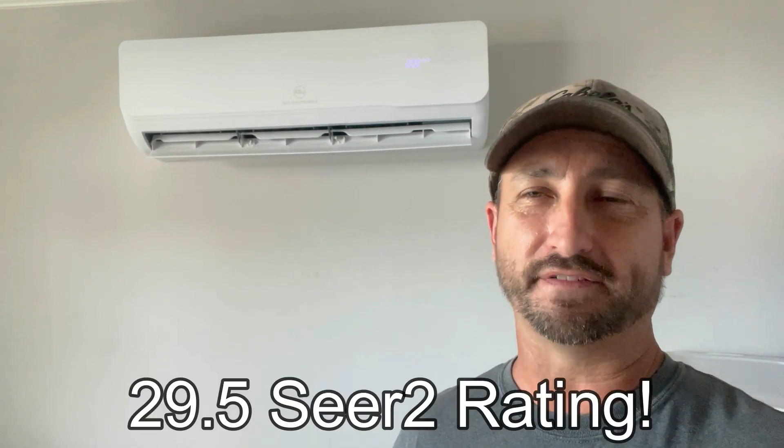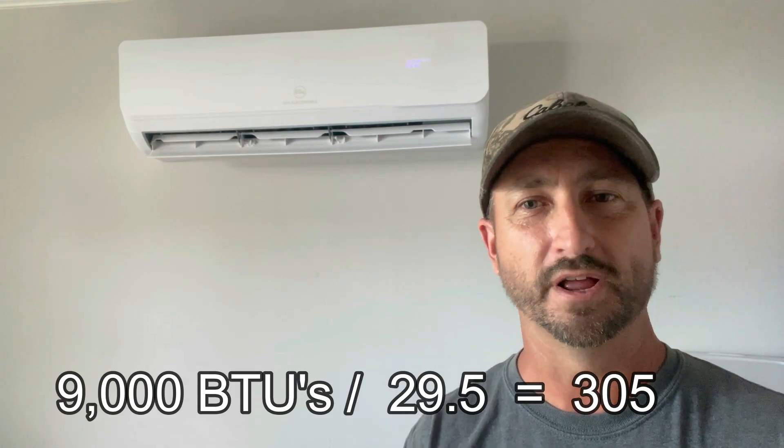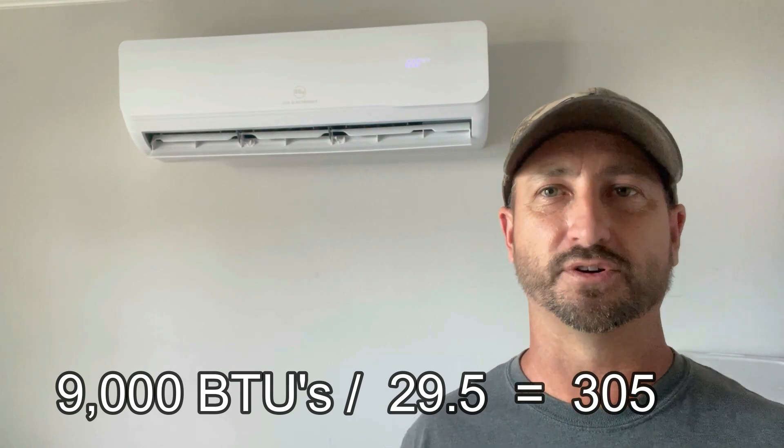Pro number four: it uses very little electricity — my favorite part and why I bought it. It's a 29.5 SEER-rated unit, which is extremely efficient. To ballpark the watt-hours: take the total BTUs (9000) and divide by the SEER rating (29.5), which comes out to about 305. So on average, in a properly sized and insulated room, this thing pulls around 305 watts per hour. Running it overnight from about 9 PM to 8 AM, it uses right around four kilowatt-hours from my battery bank — nothing for running AC all night in Texas temperatures.